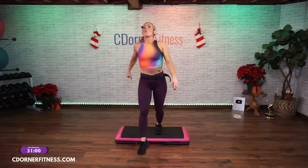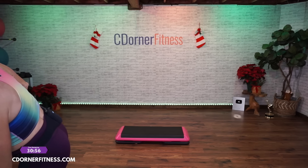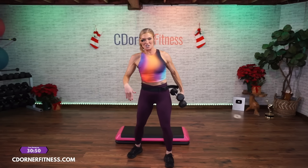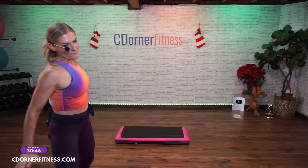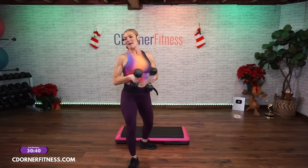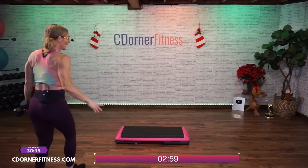Grab your weights. So how's this going to work? We are going to do a three-minute timer. We have three moves, 10 reps each until the timer is over. Your first move is not on the bench — squat and press. I have eight pounds in each hand. Are you ready? Squat, press — here we go. Down and up.